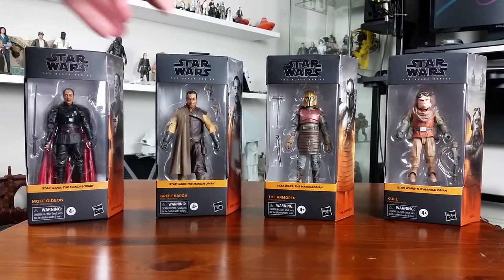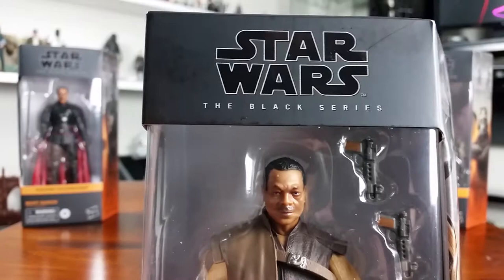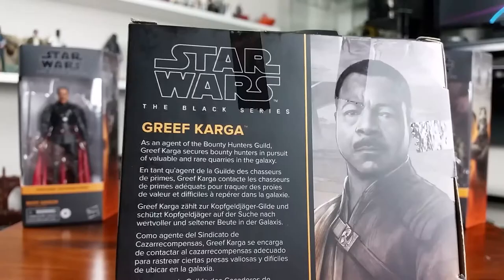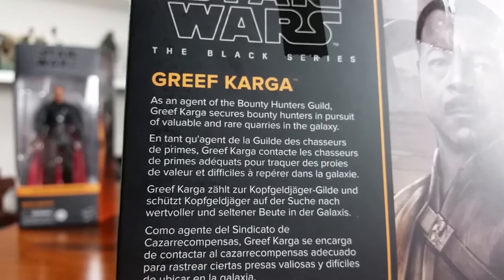Very nice. And we have Greef Karga, played by the great Carl Weathers. I think he directed an episode as well — I can't remember now whether it was season one or season two. There is Greef Karga's character description on the back. And then last up, and probably the figure I was most looking forward to from this wave, Moff Gideon.